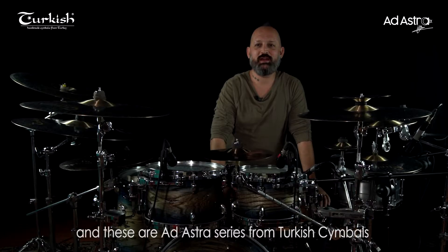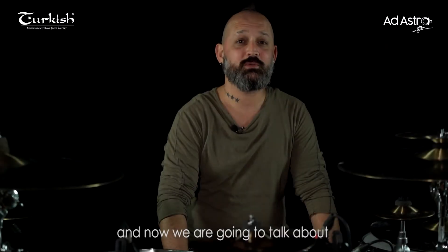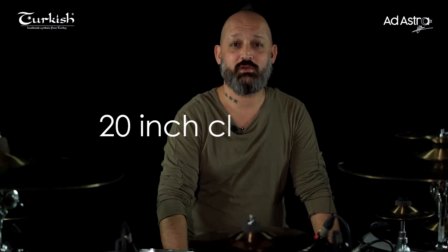Hi, I'm Özgür Canone and these are the Adastra series from Turkish Cymbals. Now we are going to talk about the 20 inch China Ride.